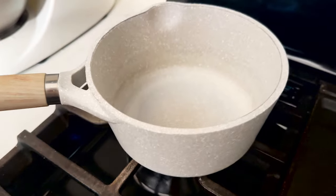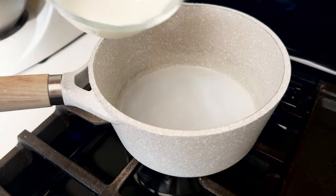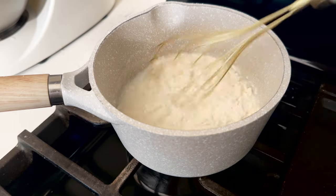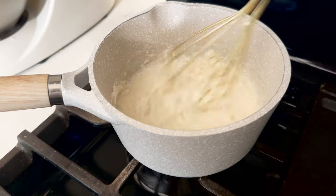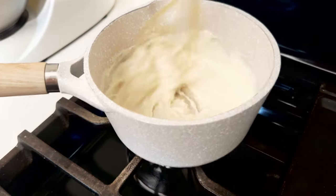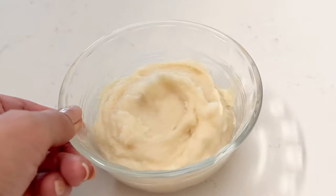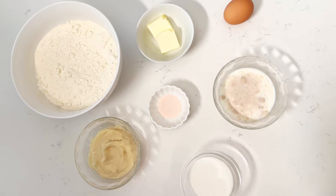Next we're going to make the paste — do not skip this step. This paste is what will make these rolls pillowy soft. In a small pot, pour all three of the paste ingredients and mix on medium-low heat. It will quickly turn into paste so do not leave it alone; keep whisking. Within a minute it will get thicker, and you're going to take it off the stove as soon as you see a paste-like consistency.